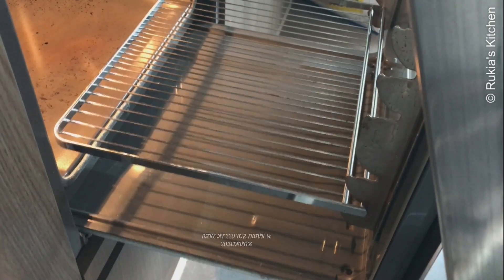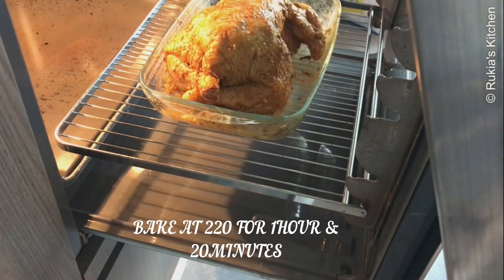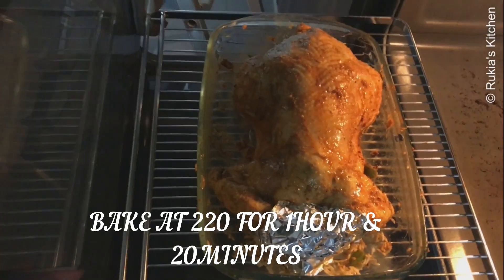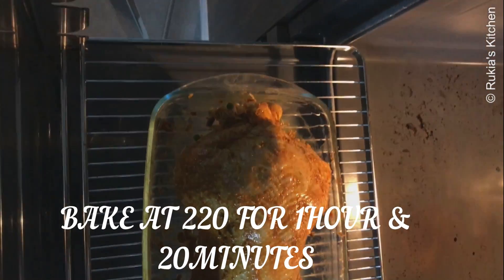Put your chicken in a preheated oven and bake at 220 degrees for 1 hour and 20 minutes until well baked. During baking, after 30 minutes don't forget to flip the chicken to the other side so it bakes evenly on both sides.